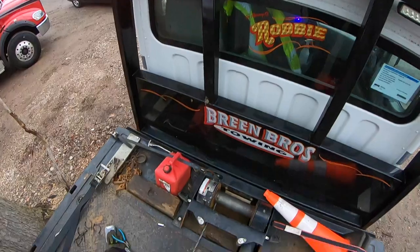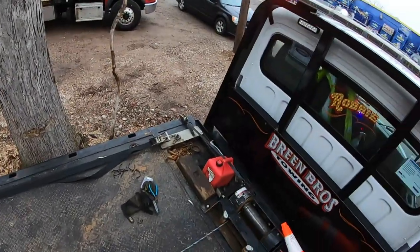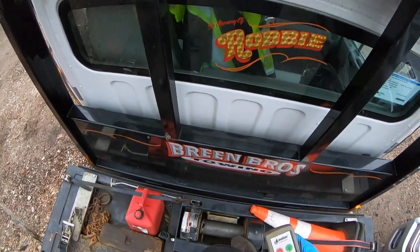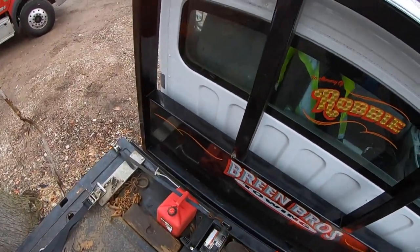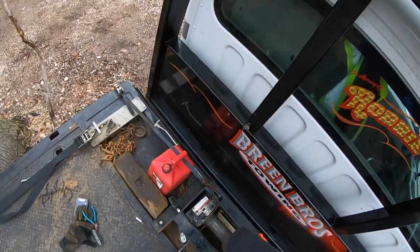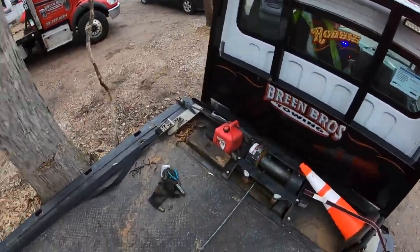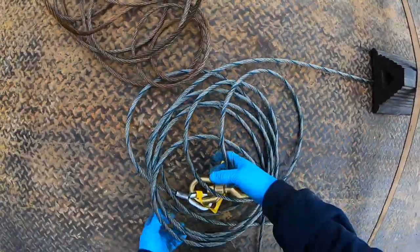Now that that's set, you're gonna remember that the drum is gonna go this way. So you have that there and you have this here. I like to move the cable over a little bit and keep it tight. As you can see that's holding, and it'll spool up nice and easy. Just make sure that the cable is free to go and not in a big mess.